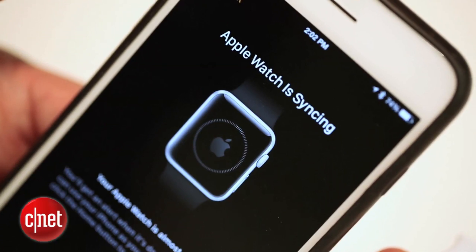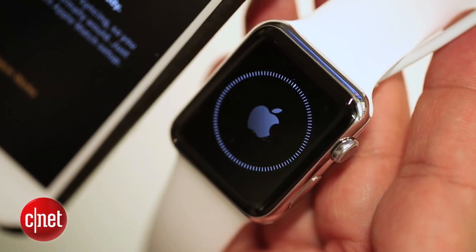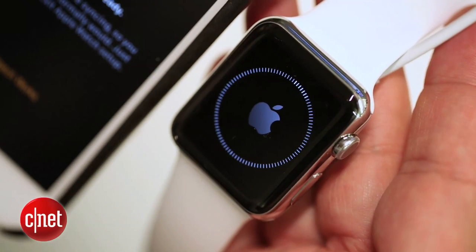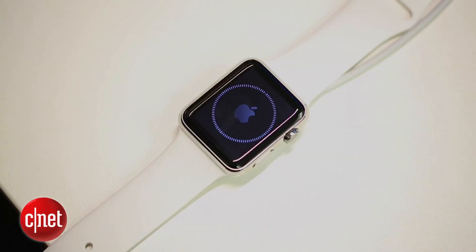Now it begins to sync — this could take a while. Keep both your iPhone and your watch plugged in, connected via Bluetooth and Wi-Fi in the same room. Maybe give it about 20 minutes. It's restoring your apps, or looking through your iPhone for all of your apps and installing the ones that are compatible automatically.